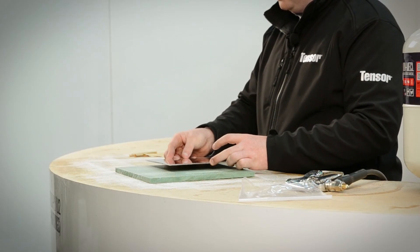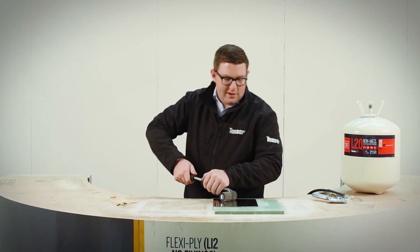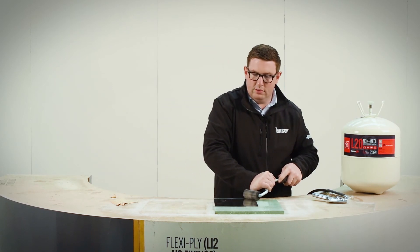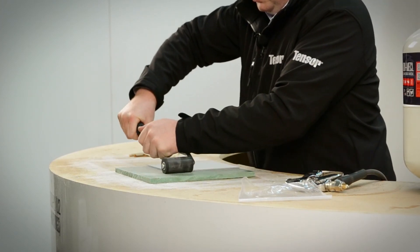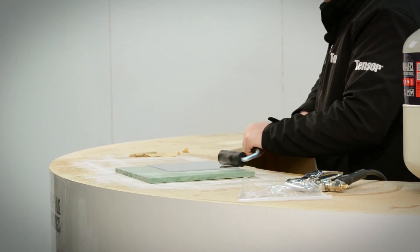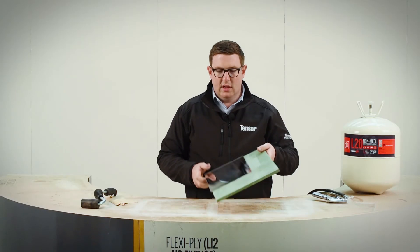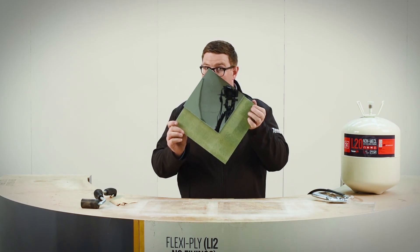Here we go. Mirror. Roller. I've taken the backing off. Will it scratch it? Not with the Tensor Grip roller — but the reason they've taken the backing off is more to actually prove the facts, that there is no detrimental effect to the backing of the mirror. It's perfect. Check it out.